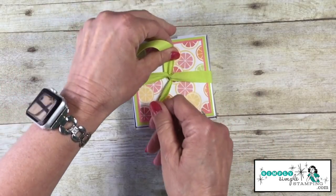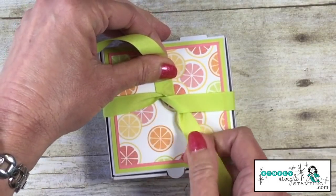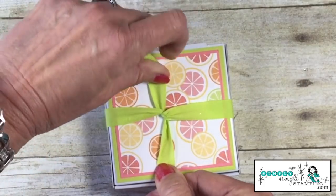What I'm going to do is tug it up and down. We don't want it loose. We're going to actually almost tug and lock that ribbon together.